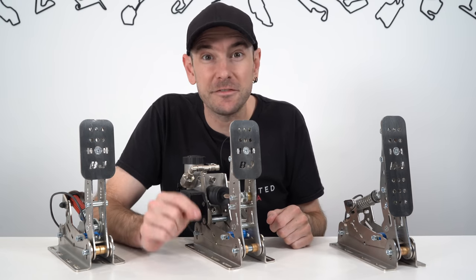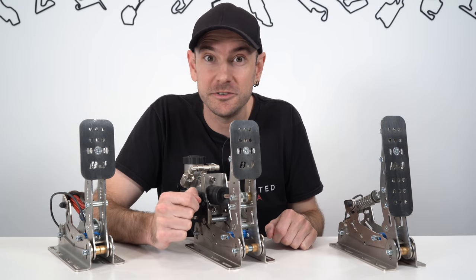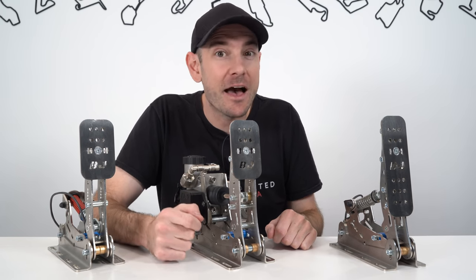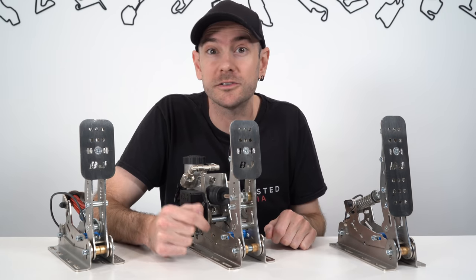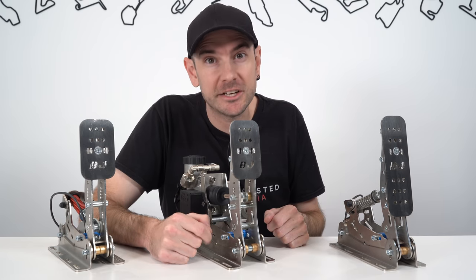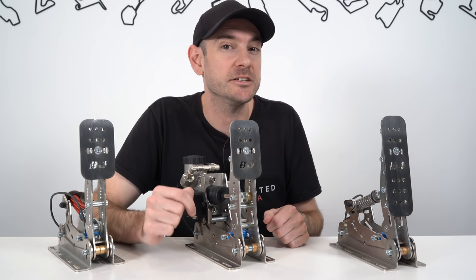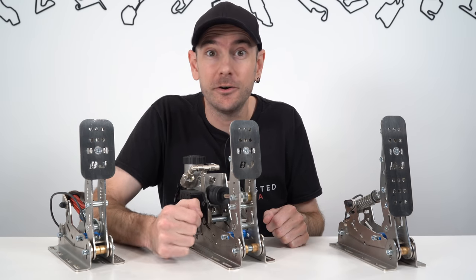Just before we get started, for complete transparency, Pagnon Imports here in Australia, who are the distributor, have sent these over for us to check out very kindly. We do have an affiliate link down in the description below as well as a discount code to save 5% if you decide to pick these up. If you're looking at purchasing internationally, we'll put a link down to BJ Sim Racing's website in the description as well. But with that said, let's get started on this review.